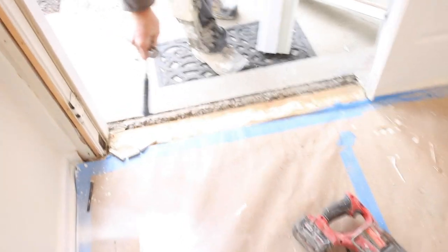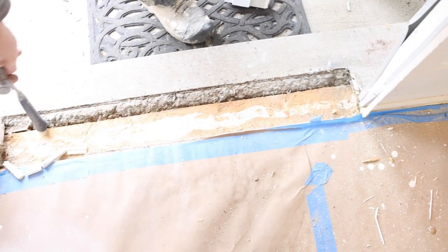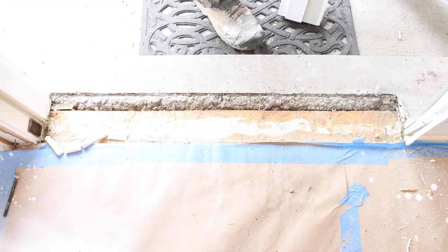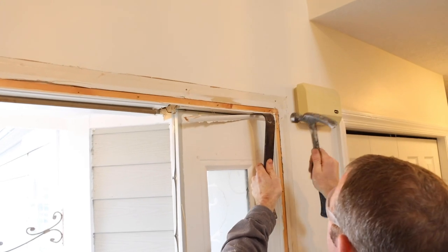I can already see that the builder decided not to waterproof underneath this sill — that's usually a problematic area. We'll show you how to do that properly a little bit later on. You definitely don't want to have exposed wood below your sill. We'll take out the cord around, basically encasing this side light.